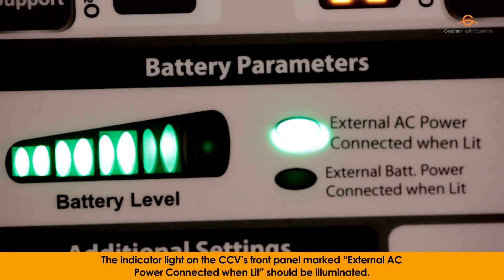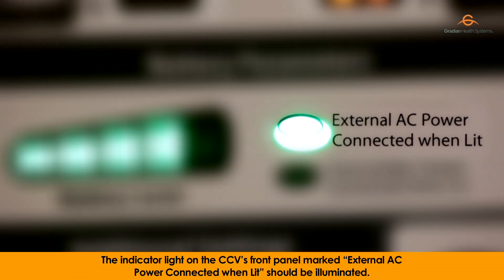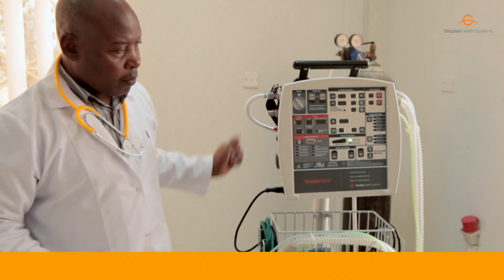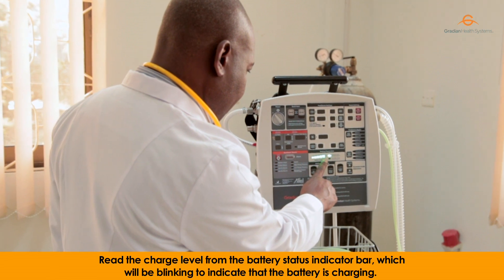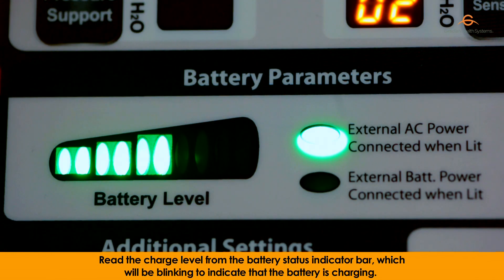The indicator light on the CCV's front panel marked "external AC power connected" should be illuminated. Read the charge level from the battery status indicator bar, which will be blinking to indicate that the battery is charging.